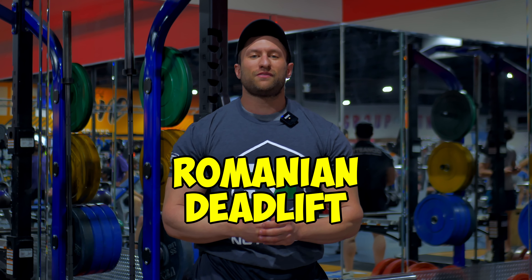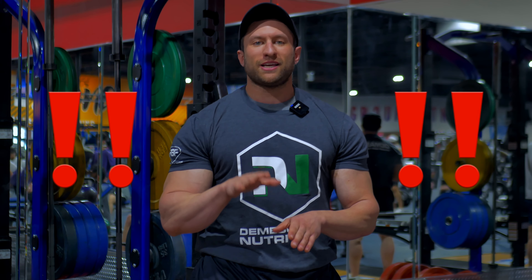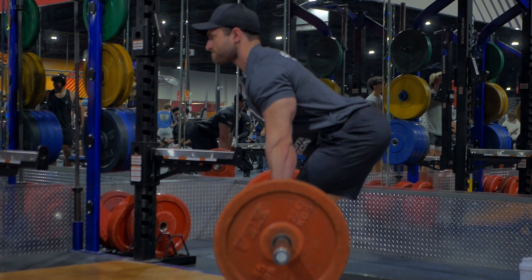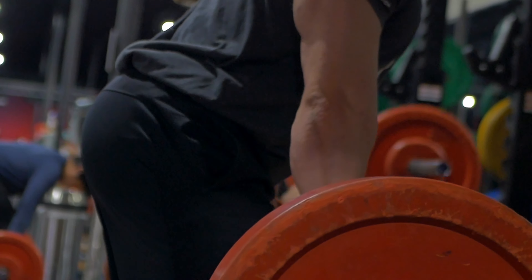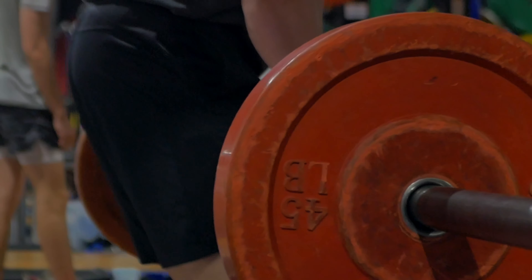Now we're going to talk about the Romanian deadlift. A Romanian deadlift is all about hip flexion and hip rotation. We're going to focus on rotating our hips back and driving our hips back as far as we can, and the bar will path down. Do not let your back drop — it will naturally path down as your hips go back. When you're driving forward, you drive your hips forward and the bar will again path up, staying along the same plane of motion. The bar stays tight to your body against your legs, and usually you'll end it right at your shin, just below your knee, and then you go back up.